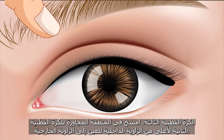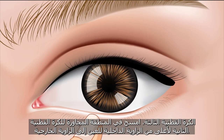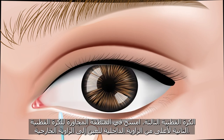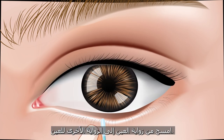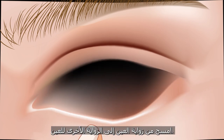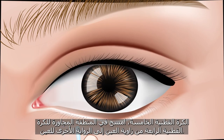The third cuttable: wipe the area next to the second cuttable upward, from the corner of the eye to the other corner of the eye. The fourth cuttable: wipe the lower eyelid by looking upward, use the finger to pull the lower eyelid down, and wipe from the corner of the eye to the other corner. The fifth cuttable: wipe the area next to the fourth cuttable downward, from corner to corner.